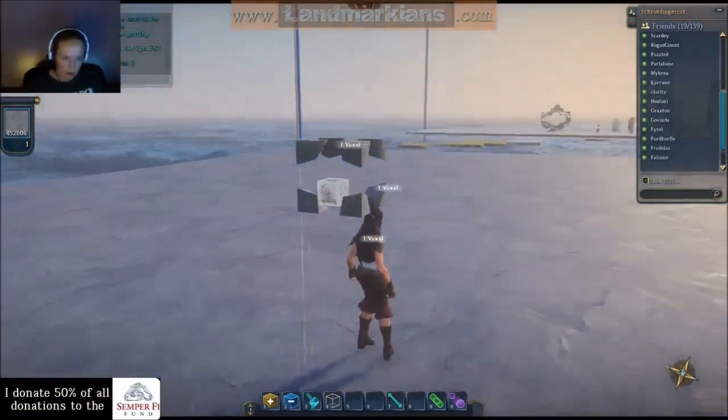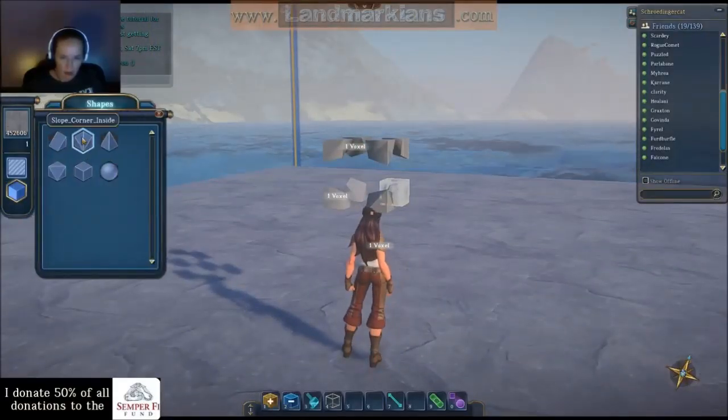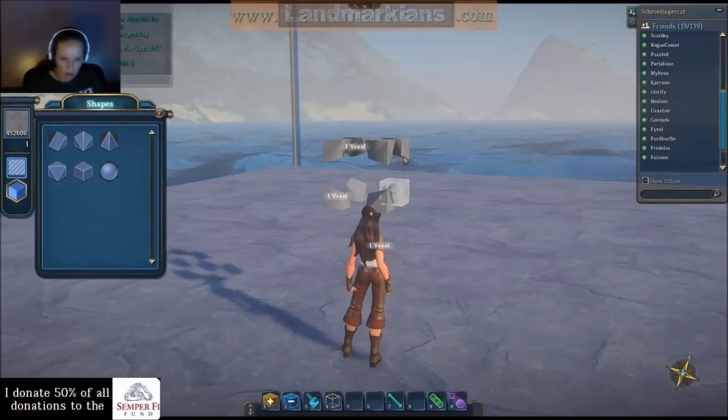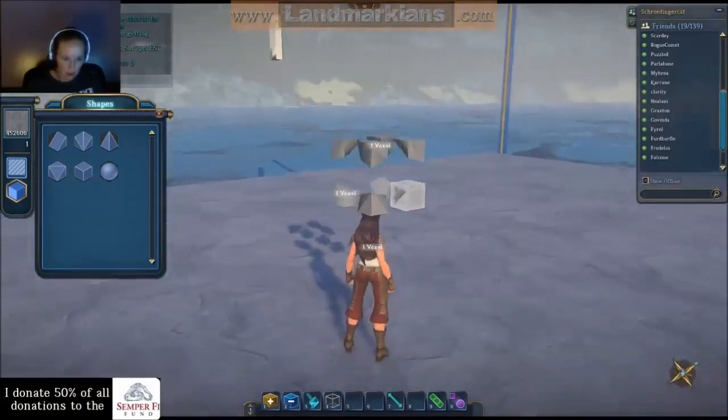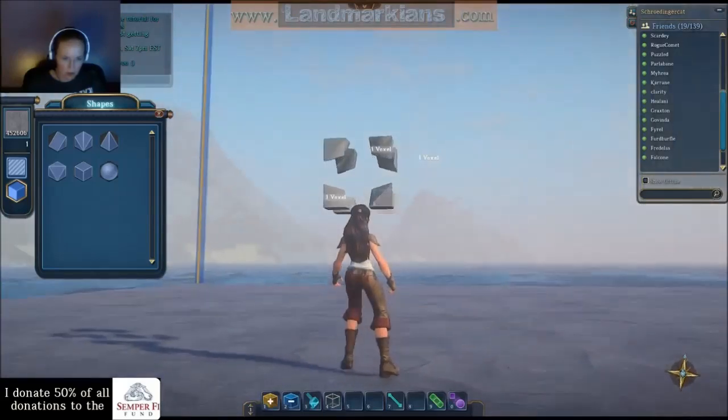There I've got my slope. Once again, that's the slope corner inside, and you want the slope corner that is the inside to always be facing inward — and you can see it now.